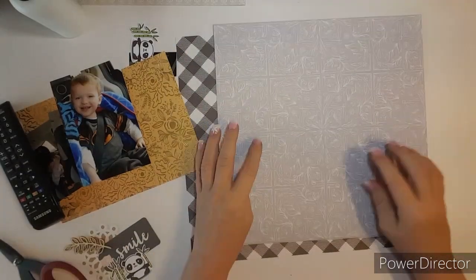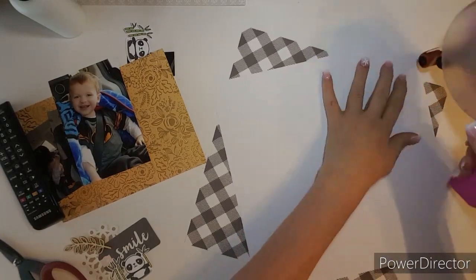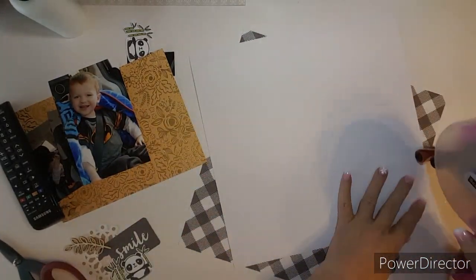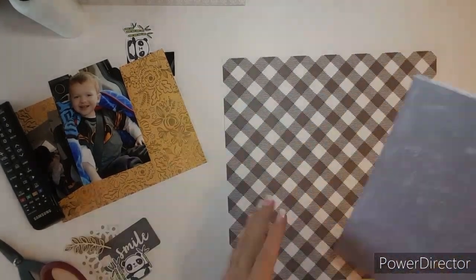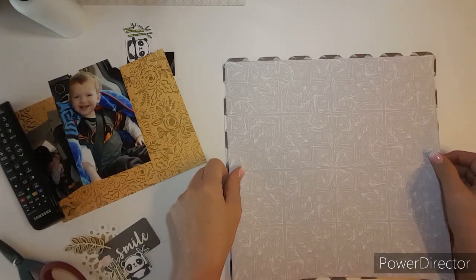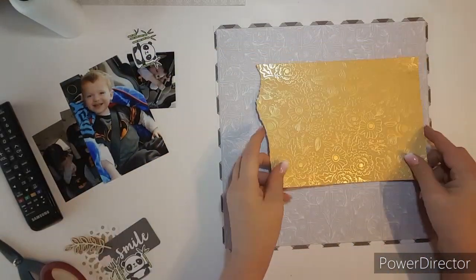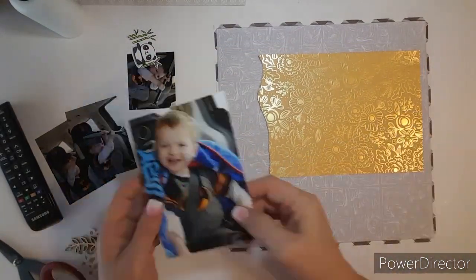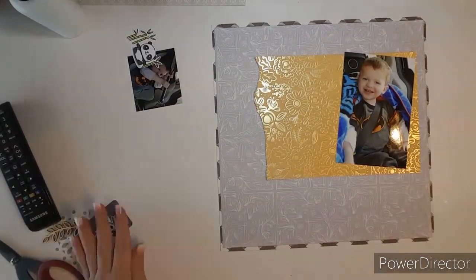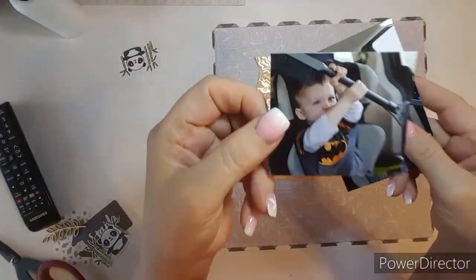Hey everybody, this is Kathy and I'm playing with some Jen Hatfield. I'm not sure which collection this is, but I'm going to scrapbook some photos of Braxton. I'm putting four photos on a layout. This is when he was four years old and we took a trip and he was playing in the car with the ice scraper and he was playing ninja.